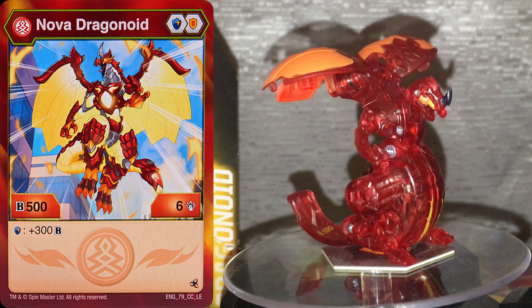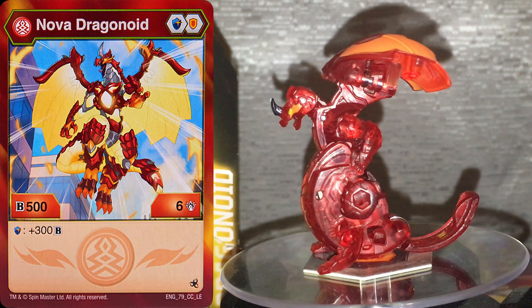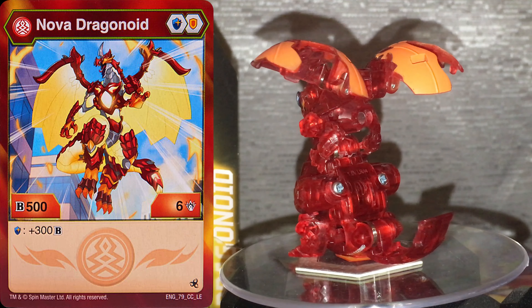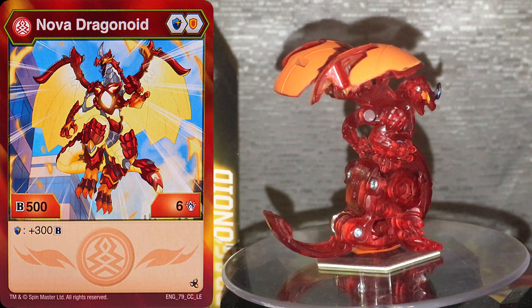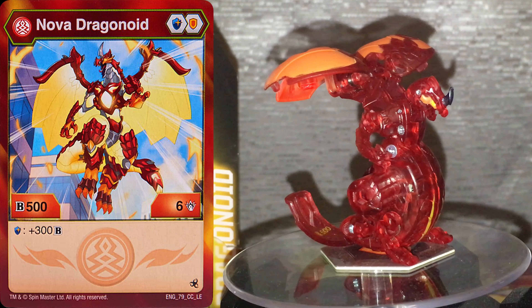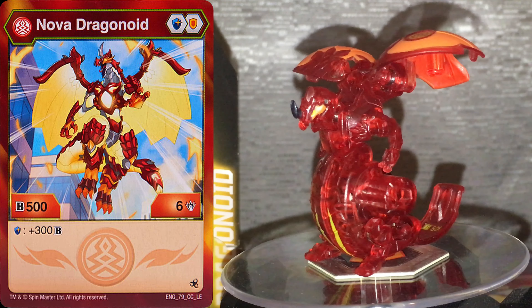Looking at his character card, Nova Dragonoid has a blue shield, an orange shield of 506, and on blue shield plus 300, so at best he can reach 1450 B power on his blue shield bonus — which is pretty semi-decent, but definitely would not hold up in a fight against Bakugan that have rune abilities that take away cores, unless you have a reroll.